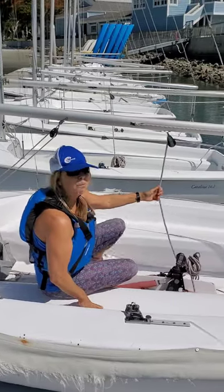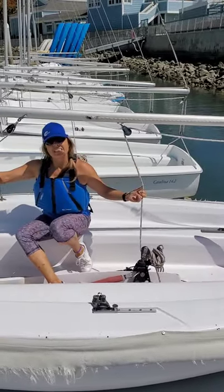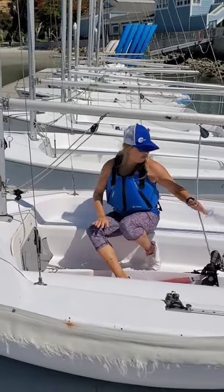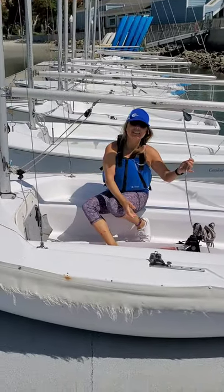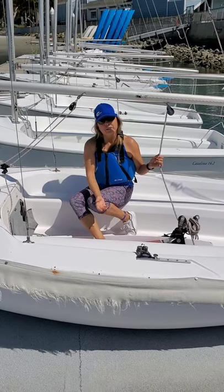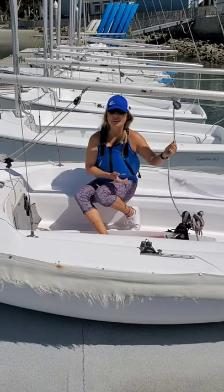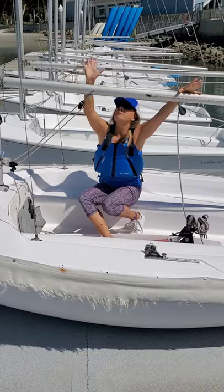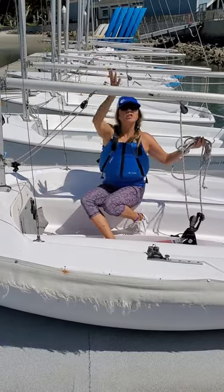We have a bunch of different ropes on the boat. In small boat sailing, we call these ropes lines, and all of our lines serve different purposes. The main line that you need to know for now — this one here is called a sheet, S-H-E-E-T. You might be thinking to yourself, sheet? I think of sheets on my bed. Well, the sheet in sailing is not the sail — it's a rope or a line that controls the sail. The sail will be positioned between the boom and the mast, and the sheet is going to be controlling the sail.